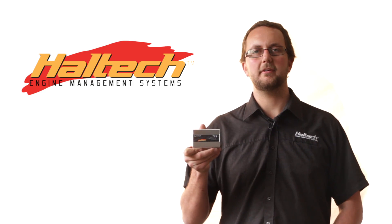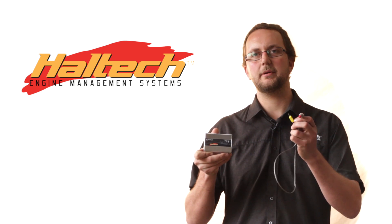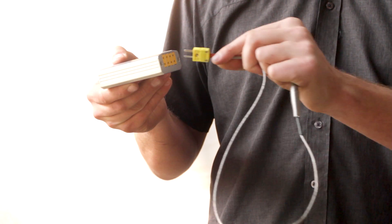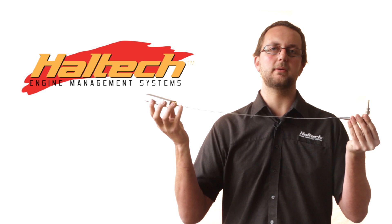The Haltech thermocouple amplifier is supplied with either two or four K-type thermocouples. These thermocouples are supplied with the mini K-type thermocouple connector which simply plugs straight into the back of the thermocouple amplifier, and the length can be supplied with whatever you like, up to about two and a half meters.